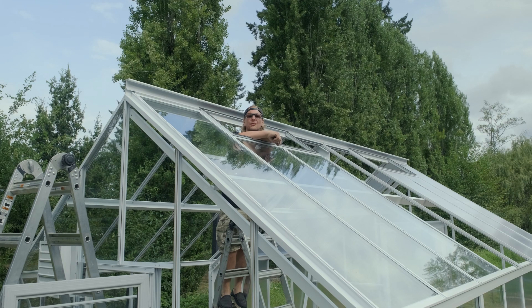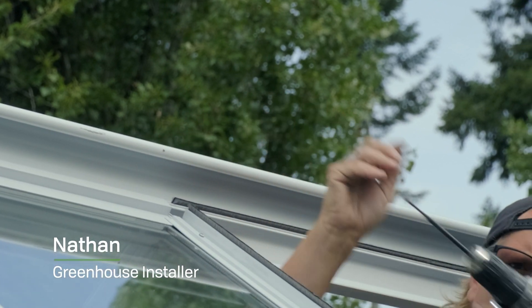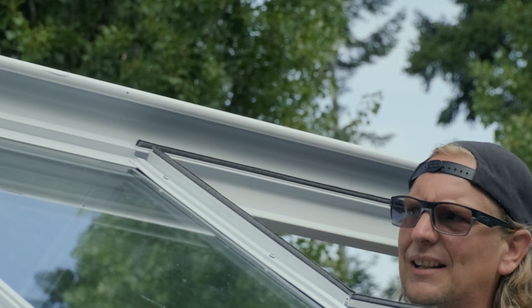We're gonna install a roof vent. The first thing you need to do is take this set screw out. Keep it tight with you because you're gonna have to put it back in.